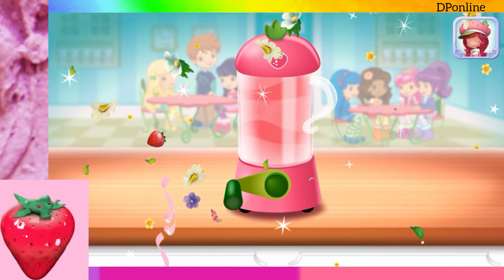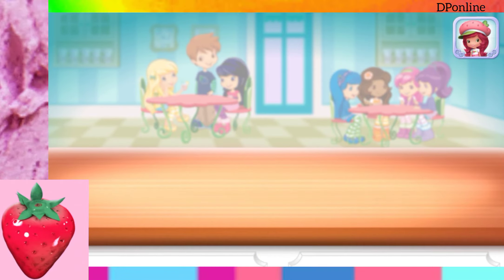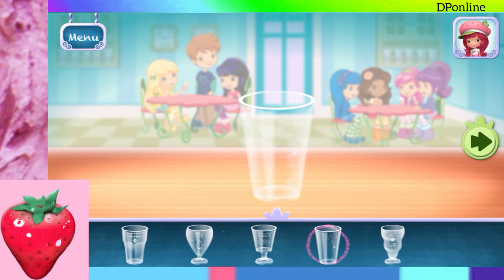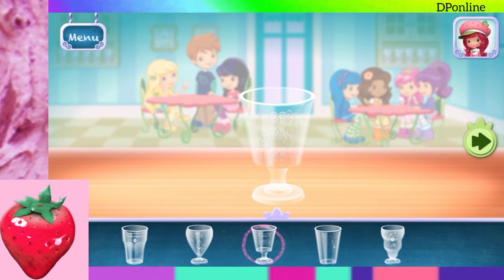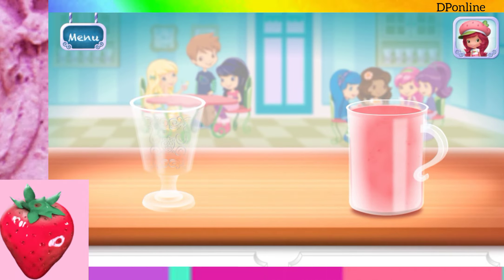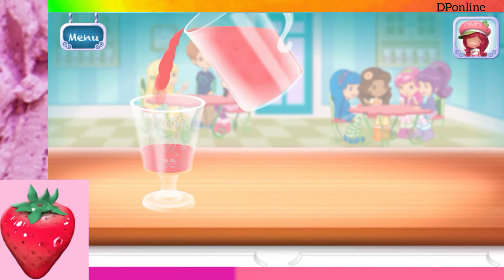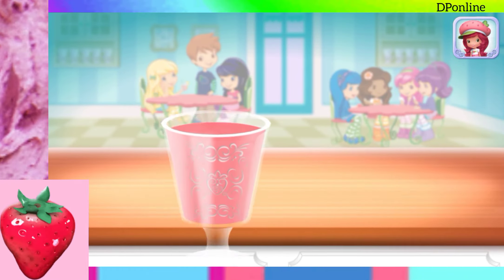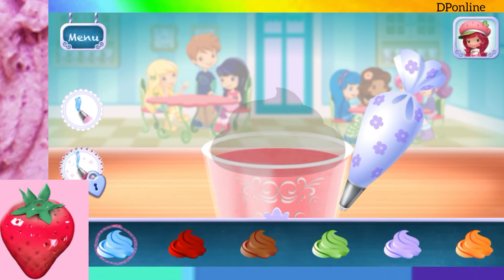Excellent work! Now, choose your favorite glass! You're almost done! Just add some more whipped cream! Yum!